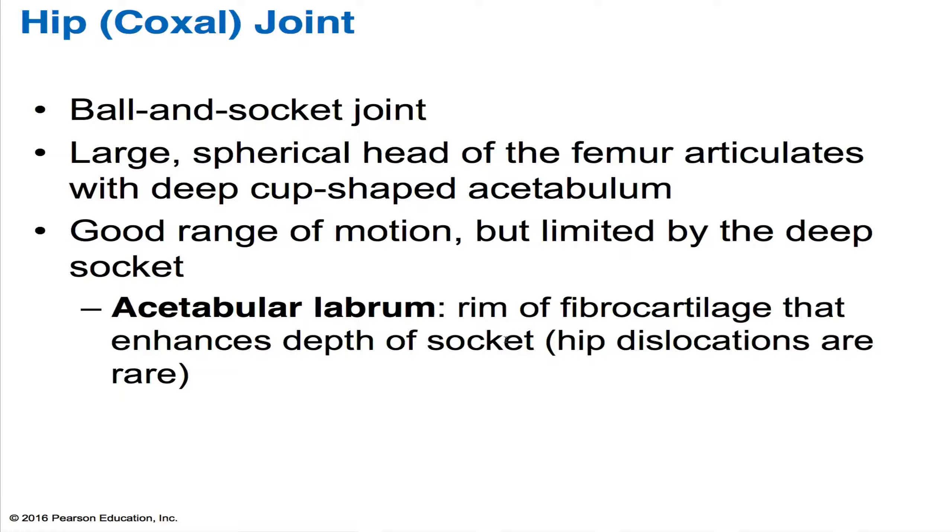The hip joint, or the coxal joint, is also a ball and socket joint. The bones it consists of are the head of the femur and the acetabulum of your coxal bone. This acetabulum is quite deep, and because it's deep, it limits the range of motion. However, there's still a very good range of motion at this hip joint.